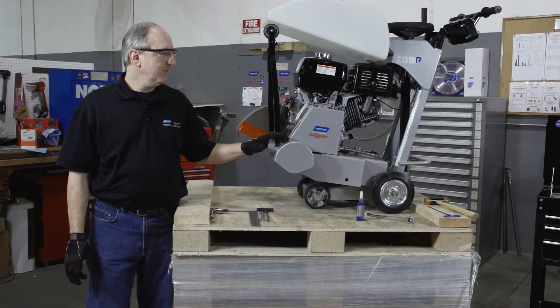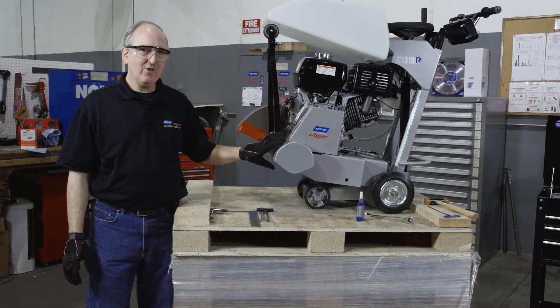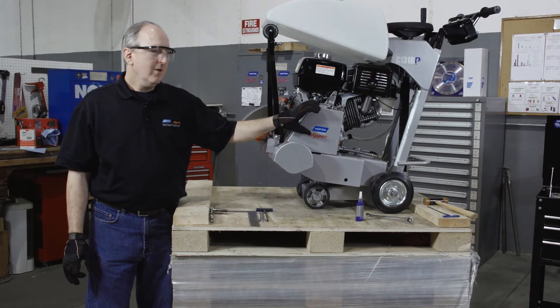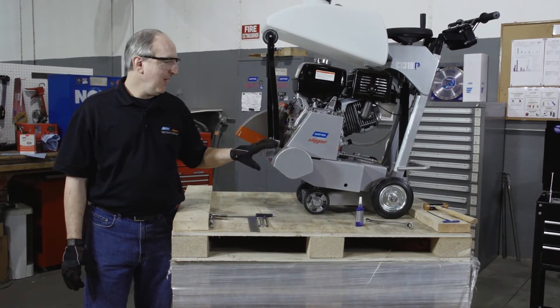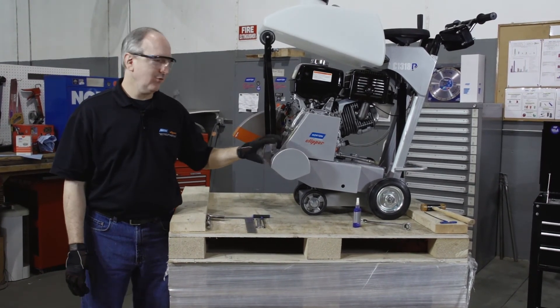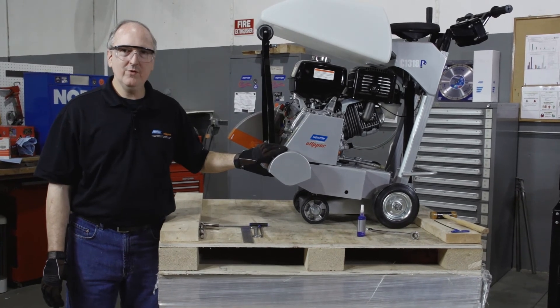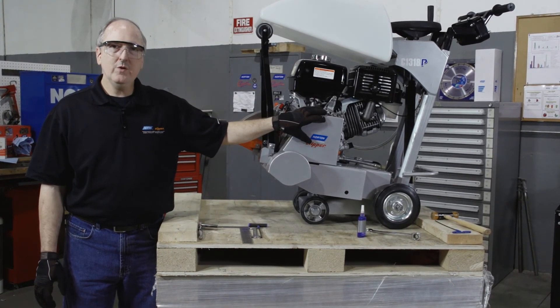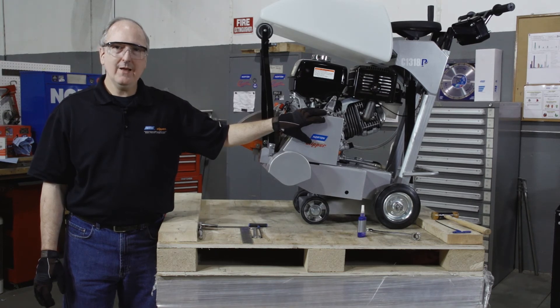One thing to keep in mind is, if you're replacing the blade shaft pulley or the engine pulley, the process is exactly the same, with one exception — the hex key to remove the set screws. The blade shaft pulley will use a five millimeter hex key. The engine pulley uses a three millimeter hex key. Thank you for watching this video. Please stay tuned for more from Norton Clipper.